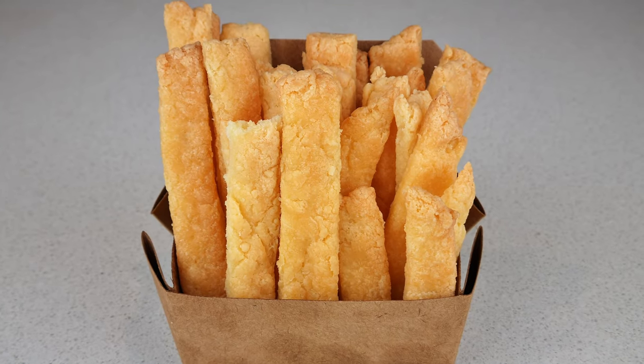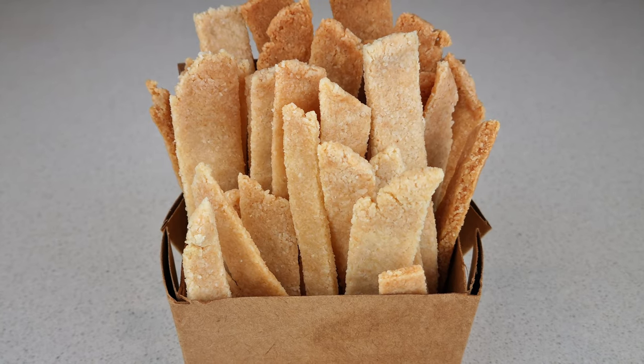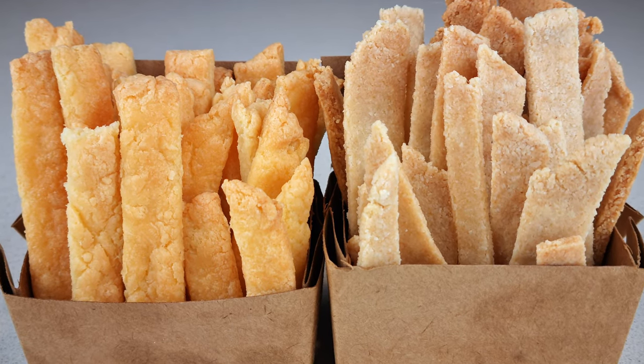We're making two versions of keto french fries. Which one's for you? Let's go! Michael Root and his wife used my viral tortilla recipe to make french fries and that got me really curious. Tasting it, it tastes like a cheesy french fry.